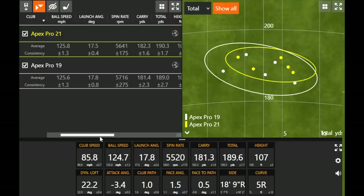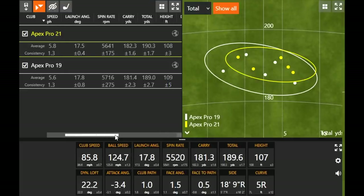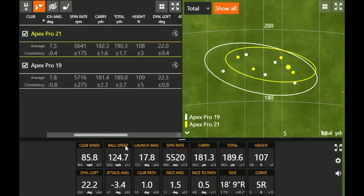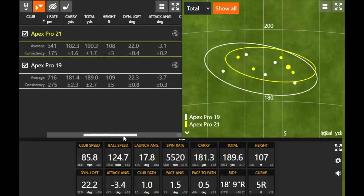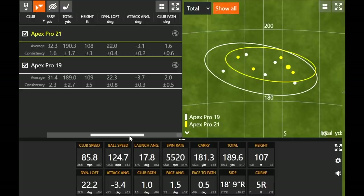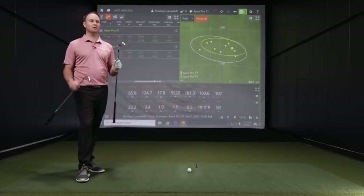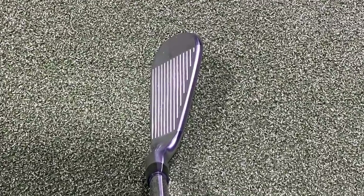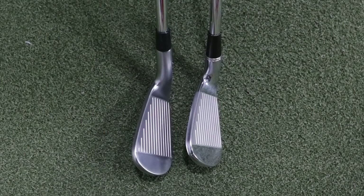Looking at spin — about 50 RPMs less, not a lot. But notice the consistency: plus or minus 175 versus plus or minus 275. A little bit more consistent, which is important. Keep in mind it's a small sample size. The dispersion pattern was just a tad tighter. It went about one yard further in carry, and I wasn't quite swinging quite as fast. Height was basically the same. Personally, I like the Apex Pro 21 looking down at it better than the 19 — it comes down to that top line, which looks quite a bit sleeker.